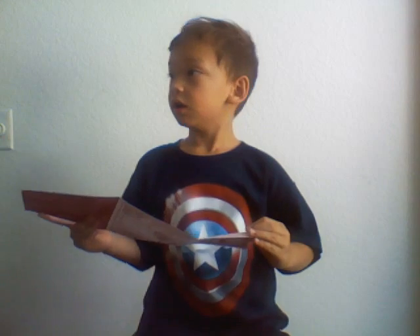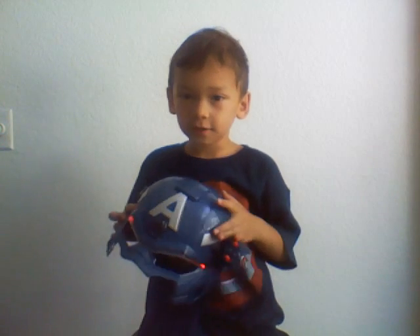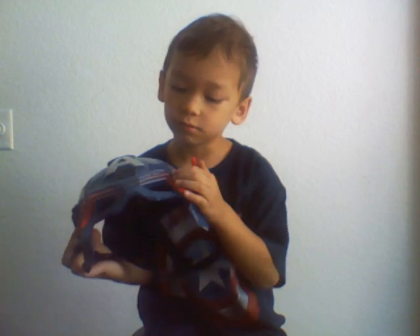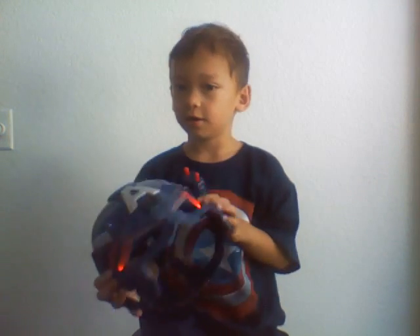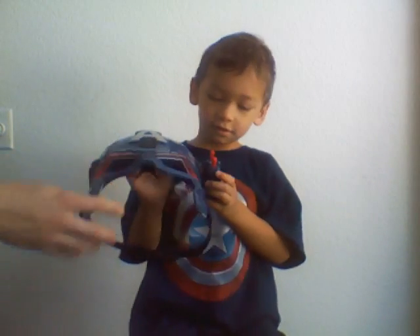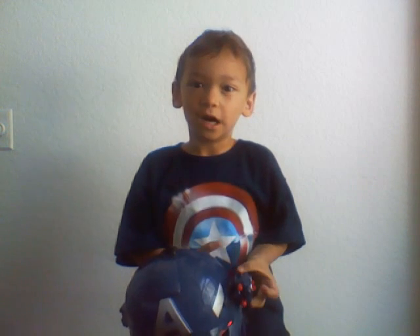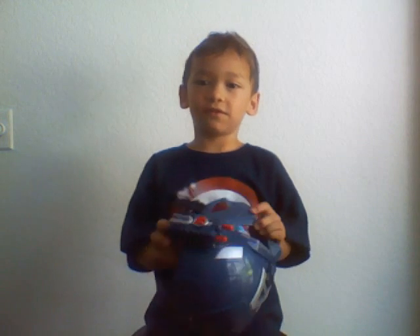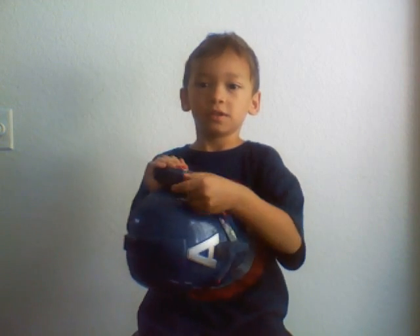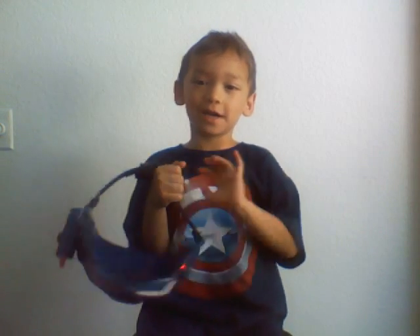So you're going to show the light on your helmet? Yeah, there's a light. You just push this button and it lights up right here. I don't know if it's really... Daddy, push harder! I don't know what to do. Just end it. End the video. Bye! I hope you guys liked it. Bye!